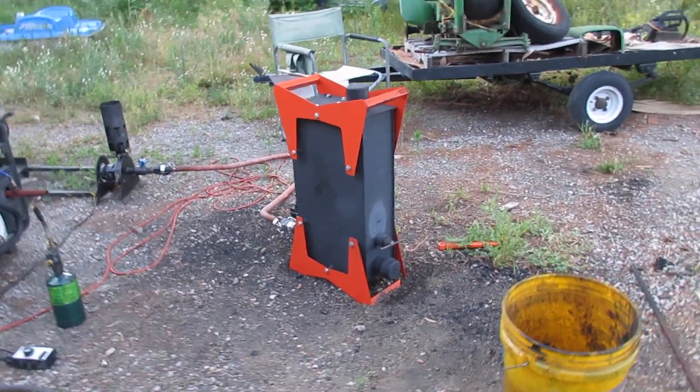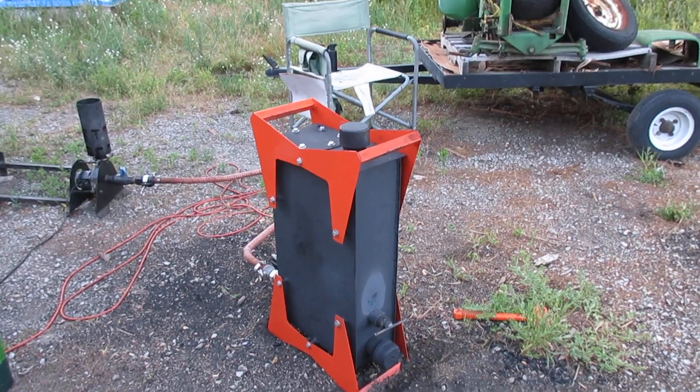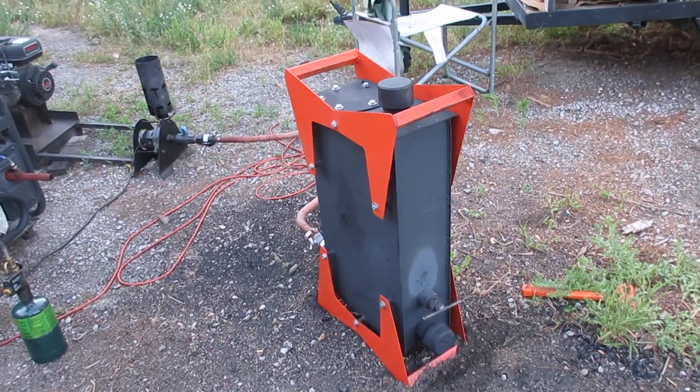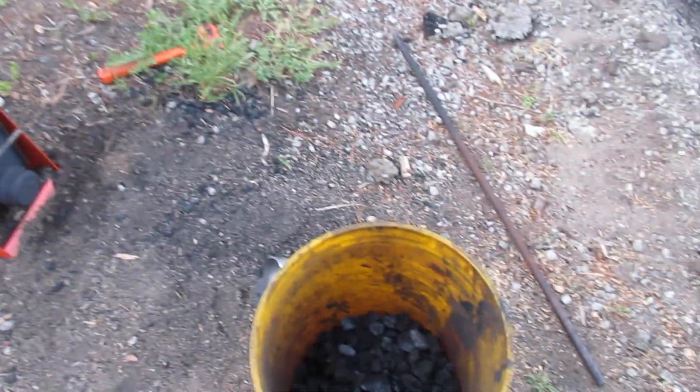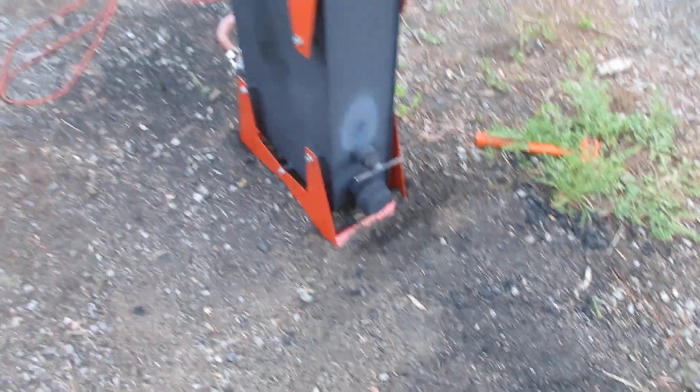Hi guys, I'm going to do a startup demo on the M1 gasifier. This is a charcoal unit and there is the lump charcoal I made for this machine.